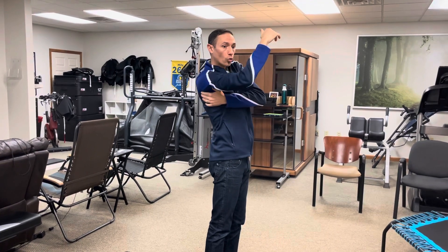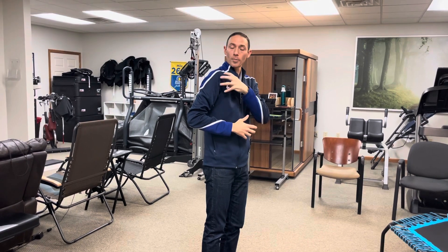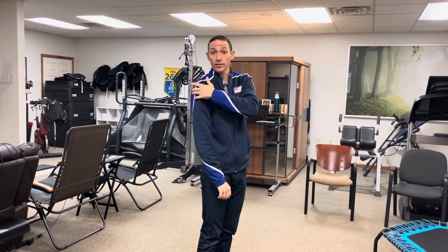The serratus anterior is designed to hold the shoulder blade down and pin it towards the rib cage. If that muscle is not very strong, then other muscles will win, like the strong pec, and pull the shoulder forward, limiting motion in the front and creating a lot of pain in the front of the shoulder and even in the back as well. So basically this muscle, the serratus anterior, is critical for pretty much any shoulder injury.